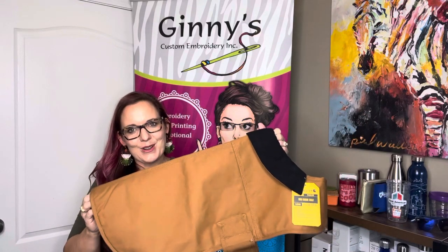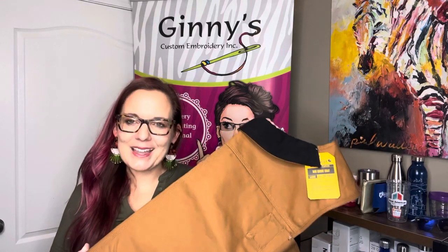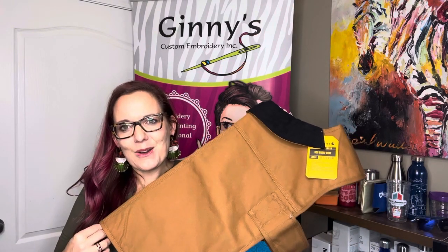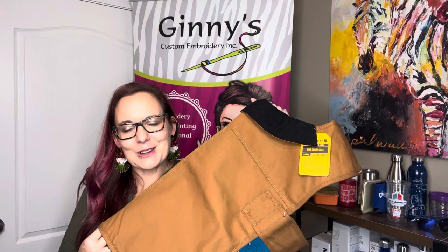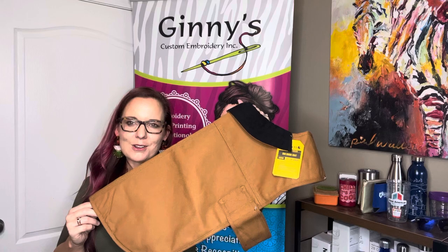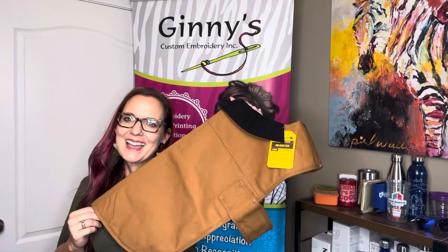So a wonderful piece for your dog. You can not only brand for client gifts and things of this nature, but you can make sure all of our furry friends are branded as well. Again, a great piece for the holiday — the Carhartt dog chore coat. As always, happy branding.